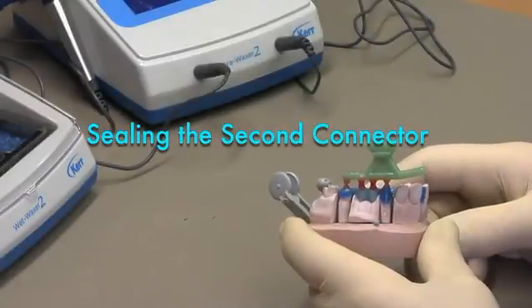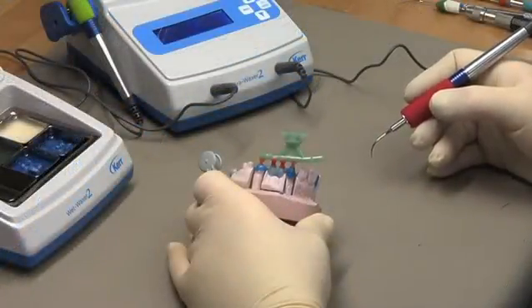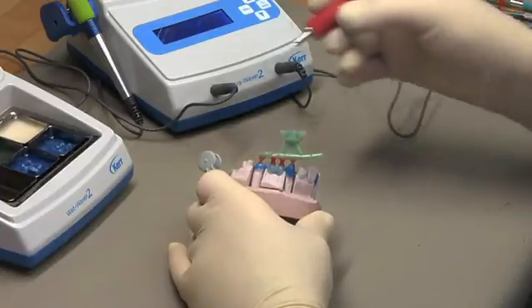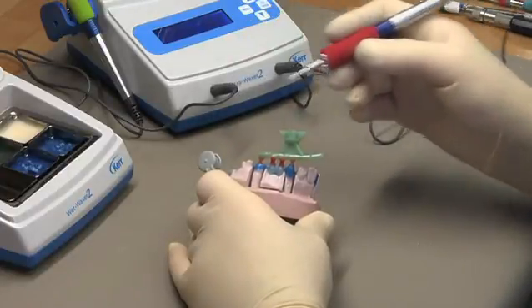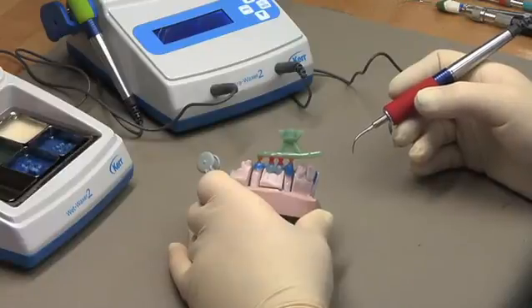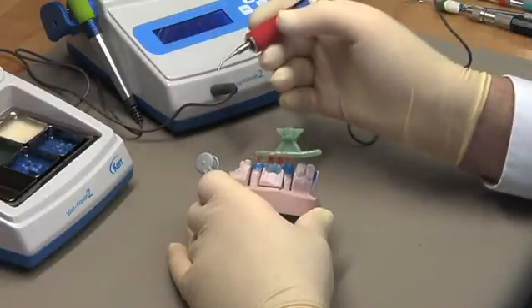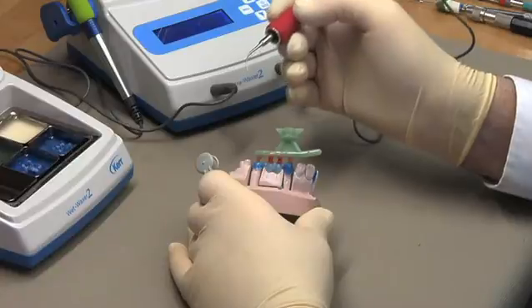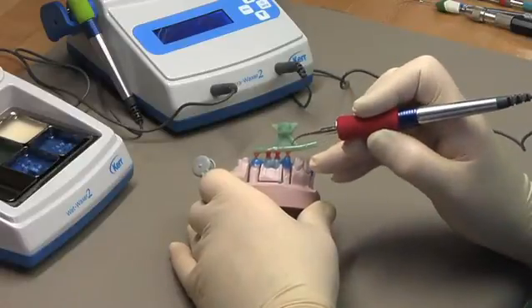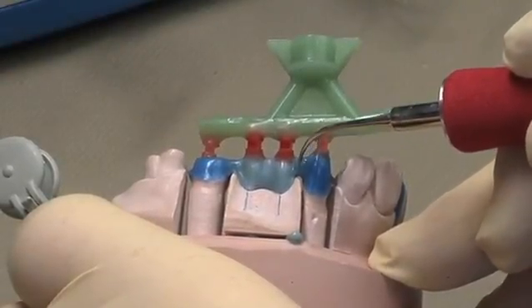I'm now ready to close the final connector. For this process I want to use a very delicate tip at a low temperature so that I don't take a chance of distorting the wax pattern. You notice that I always use the Ultra Waxer and the Wet Waxer in combination. This allows me to have the coolest wax temperatures but still be able to flow the wax, because the wax in the Wet Waxer is already liquified, so I don't need high spatula temperatures to work it. I'm just going to pick up a little drop of wax out of my Wet Waxer on the tip of my needle tip spatula and seal over the connector.